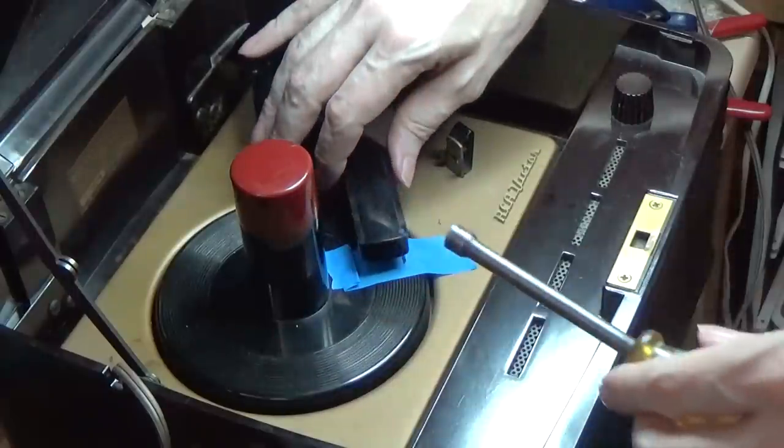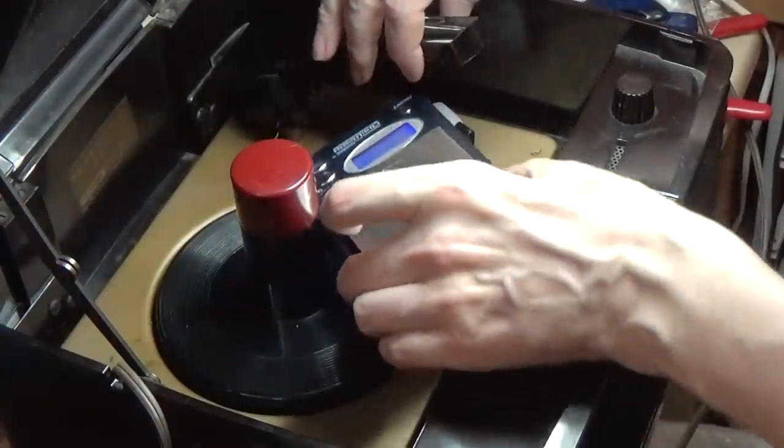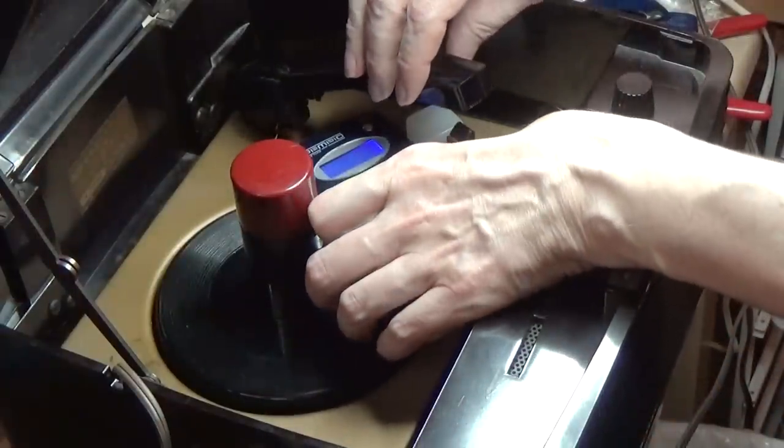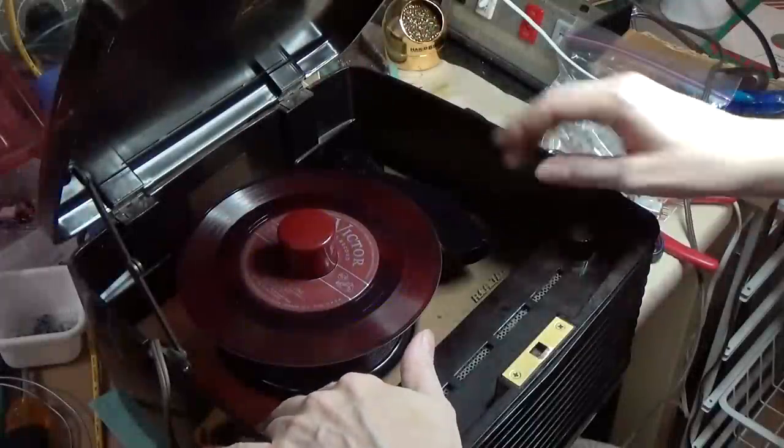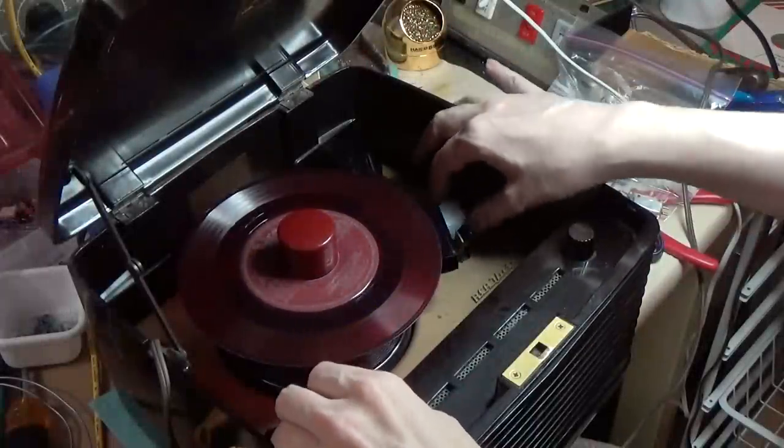And check it. I'm going to check the total weight here, see what we came up with — 5.7 grams, so a little under, but I think it'll be fine. Time for another test.